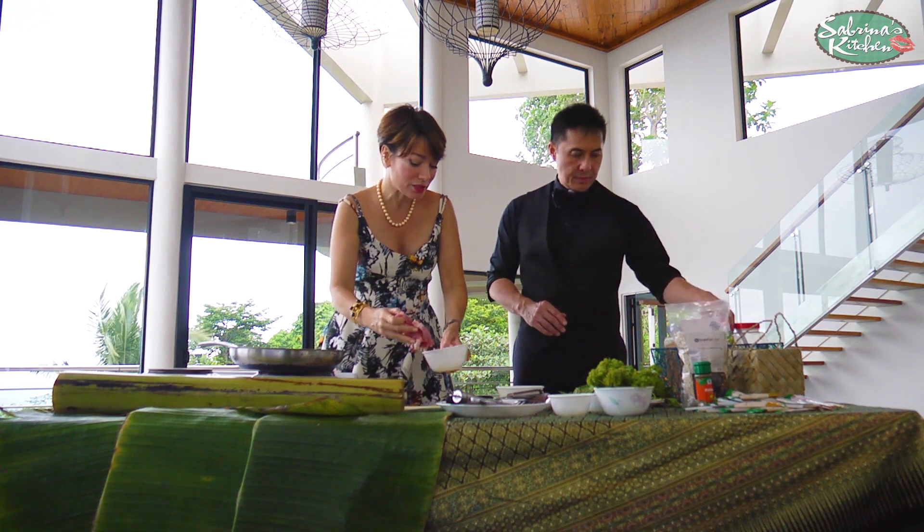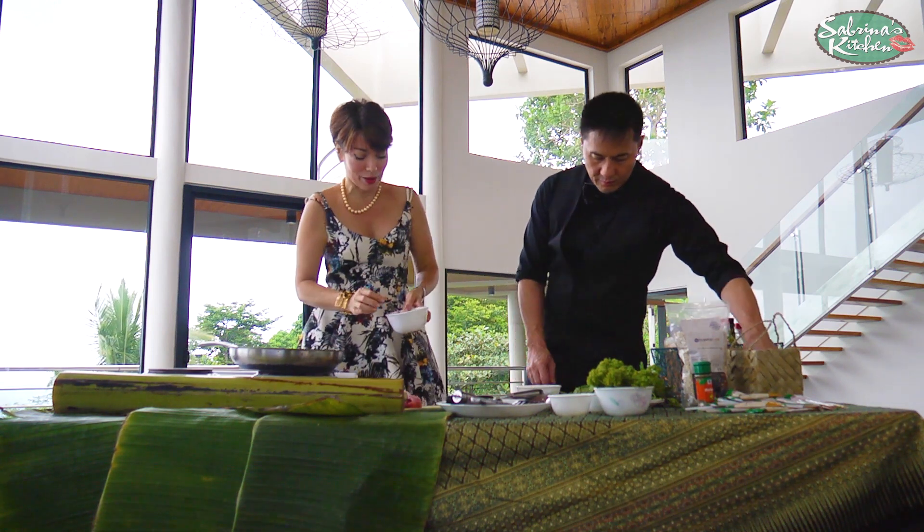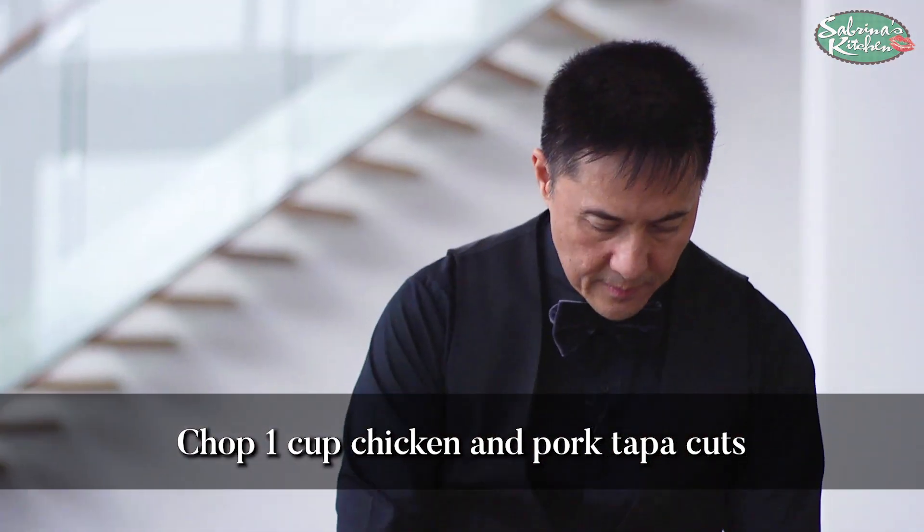So first I'm going to handle the meats and you're going to handle the eggs — put two eggs in there and scramble. Meantime I'm just going to cut my chorizo in cubes.